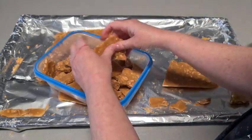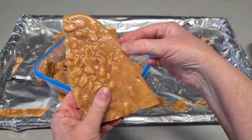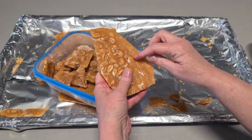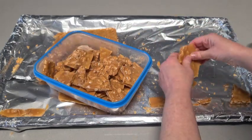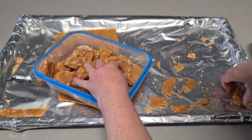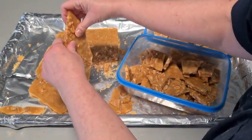Basically this is all you do — break it up into sizes that you want. Now with the very edge, sometimes there's not a lot of nuts in that very edge there, so you might want to just break that off. I'll break that little bit off and the dogs can have it. Two containers and I've still got more to do!